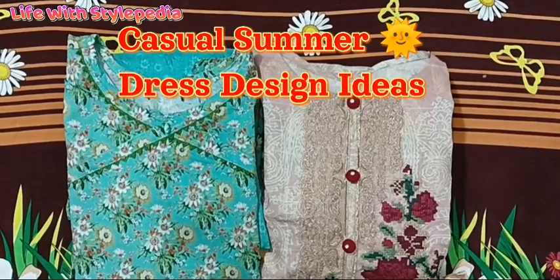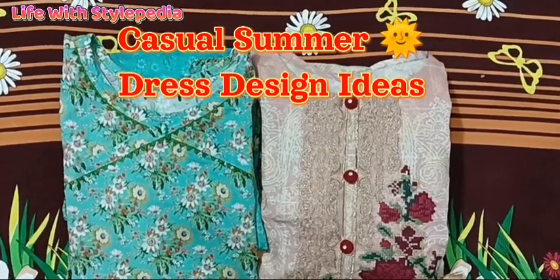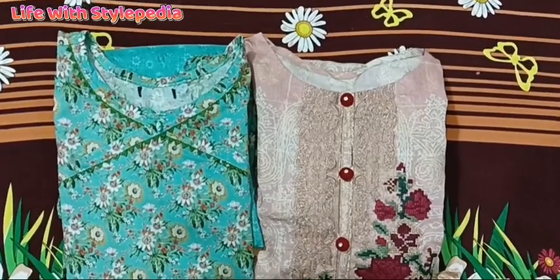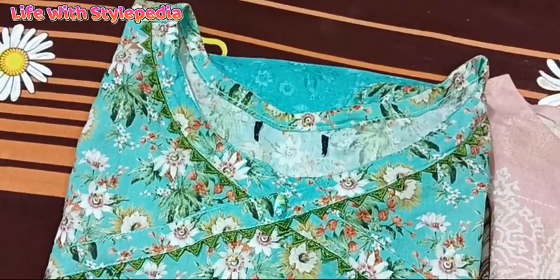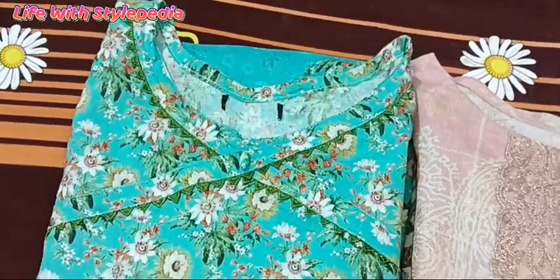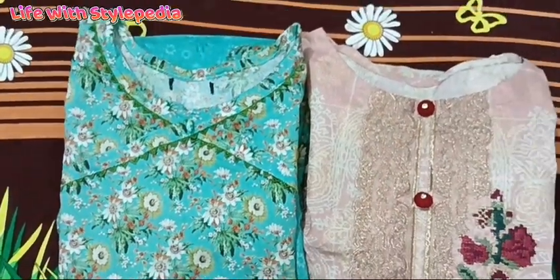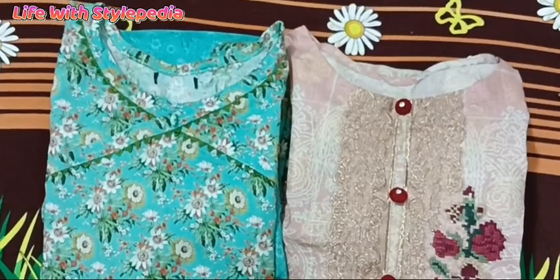Assalamu alaikum, welcome back to my YouTube channel, Life with Stylepedia. Choosing the perfect best design for summer weather can be really challenging as you want to balance style with comfort. I am coming with casual dress designing ideas for the summer.